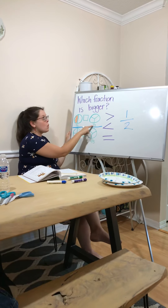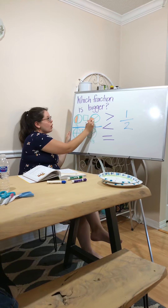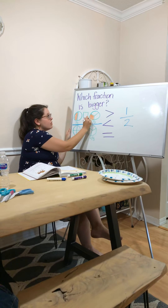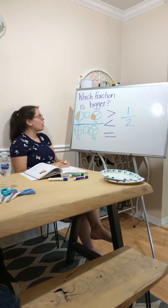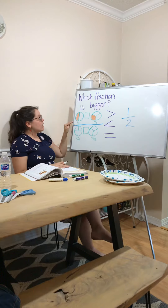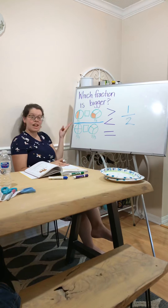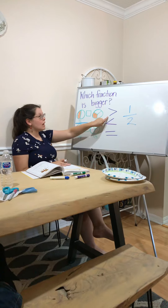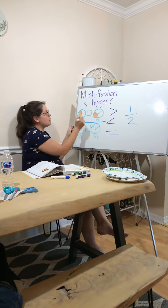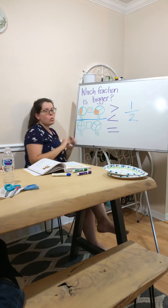Here it says one third, so I'm only going to shade in one third of this circle. Can you tell me, just by looking at the picture, is this greater than or less than this? It's greater than, right? One half is greater than one third. So I'm going to use my greater than sign and put it right in this box.